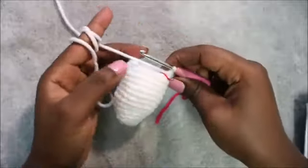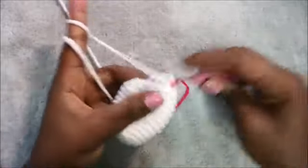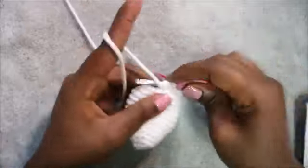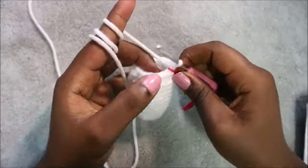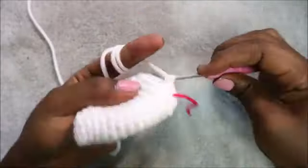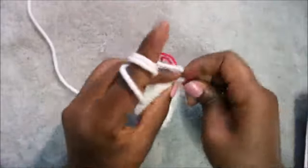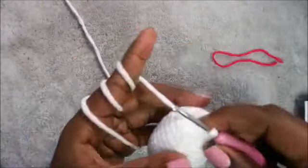In the 15th row, do four single crochet then decrease, and repeat three times for a total of 15 stitches. Do single crochet one, two, three, four, then decrease. Repeat the same pattern two more times until the end. In our 16th row, do three single crochet then decrease, and repeat three times for a total of 12 stitches. Do single crochet one, two, three, then decrease. Repeat two more times until the end.